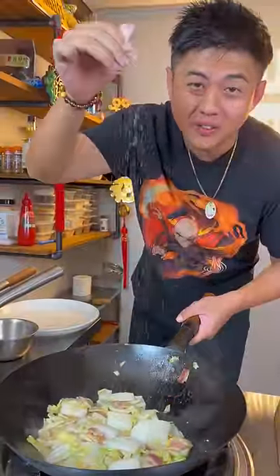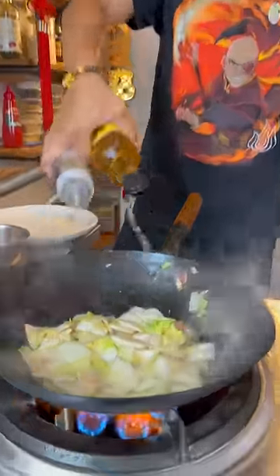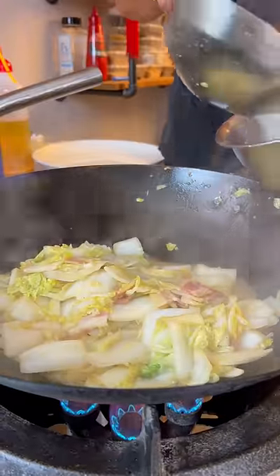As always, we add a little bit of yum-yum. We finish it off with Chinese cooking wine and sesame oil. Now just a tiny little bit of potato starch slurry.